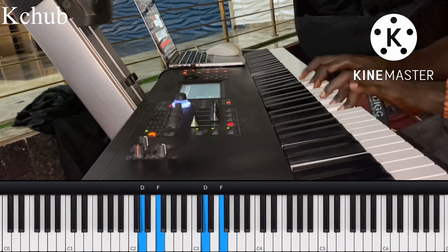S-A-M-Y, then a space, K-E-Y-Z. Yes, that's his channel. So now: D, C, D, E, D, E, F, E, F, G, F, G.